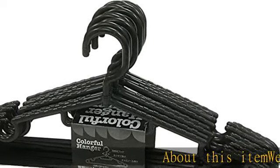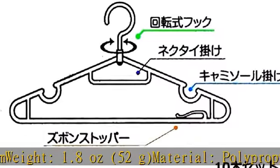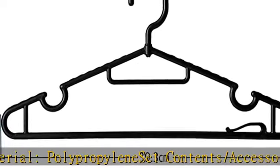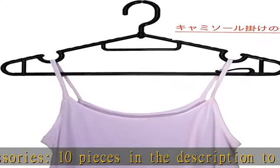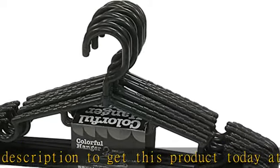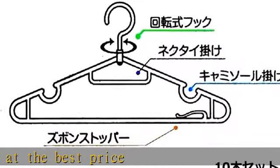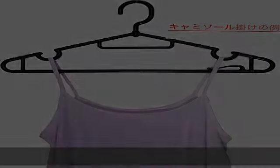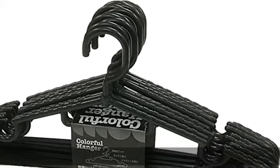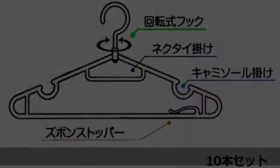About this item: weight 1.8 ounces (52 g), material polypropylene, set contents/accessories 10 pieces. Check the description to get this product today at the best price.